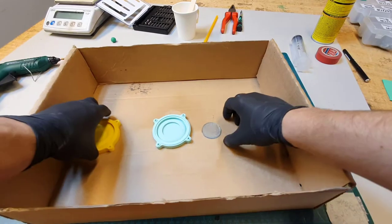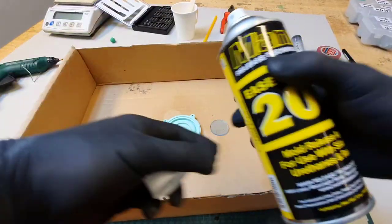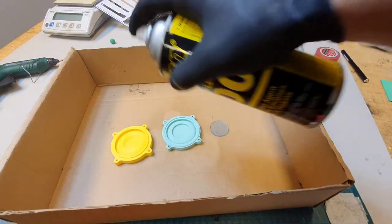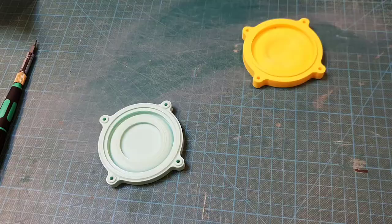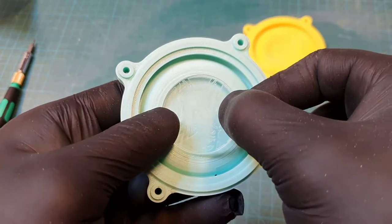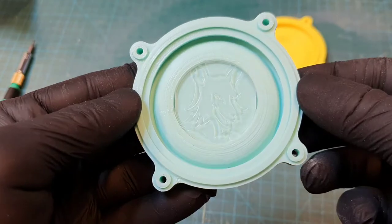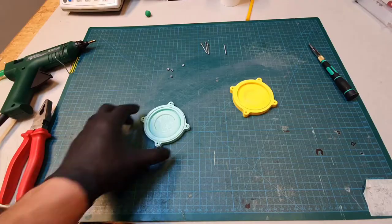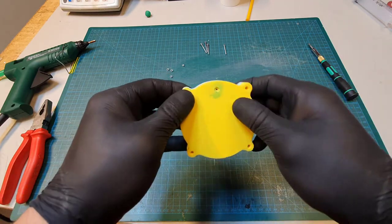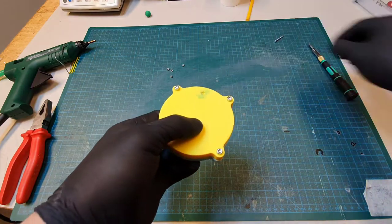The next important step is to spray all mold parts with release agent. After the parts are sprayed, I press in the logo stamp.